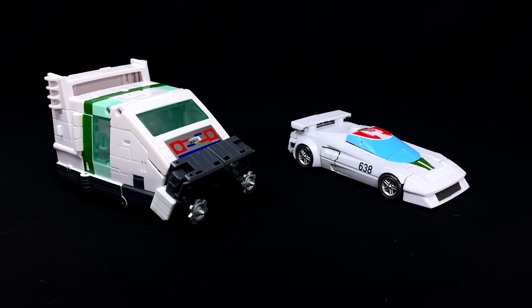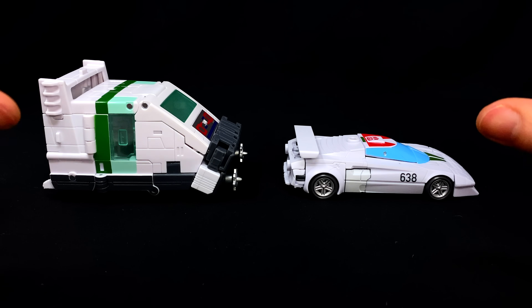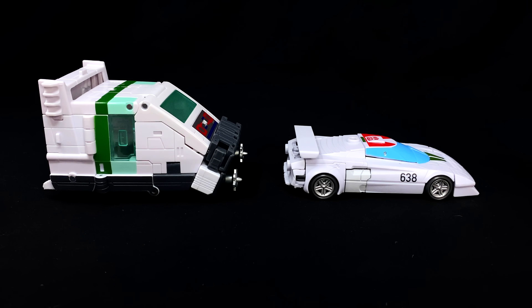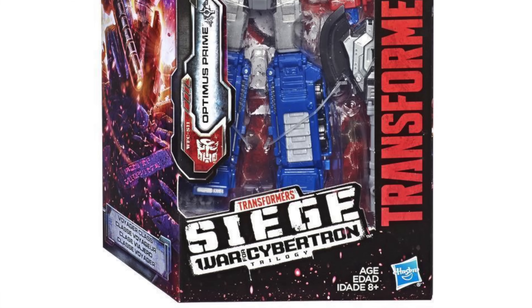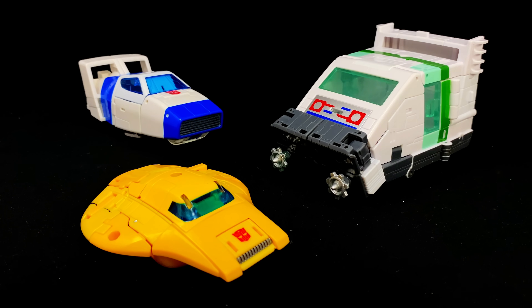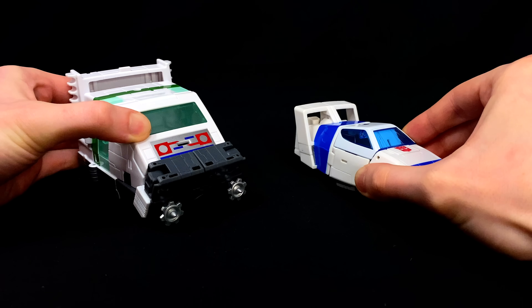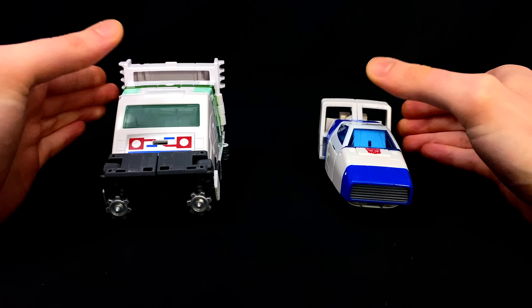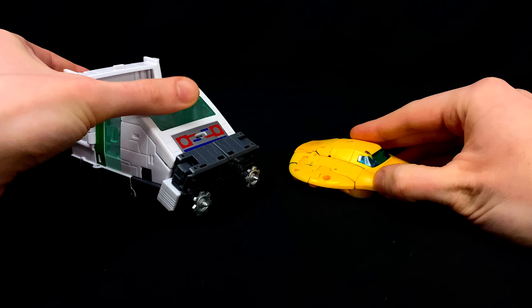For vehicle mode comparisons — on the right is the Earthrise Wheeljack. While in robot mode these guys were eye to eye, in vehicle mode there is now a big difference. When it comes to engineering, Origin Wheeljack is mind-blowing. Here's how he sizes up alongside Origins Jazz. I was a big fan of the Transformers Siege line, but after checking out these Origin Cybertronian figures I think Hasbro could have gone slightly harder on the Cybertronian aesthetic in that line, because some of these Origin characters are super alien in their alt modes.